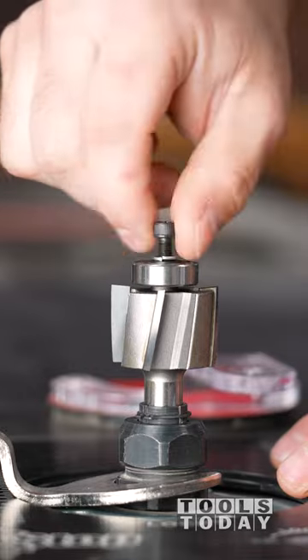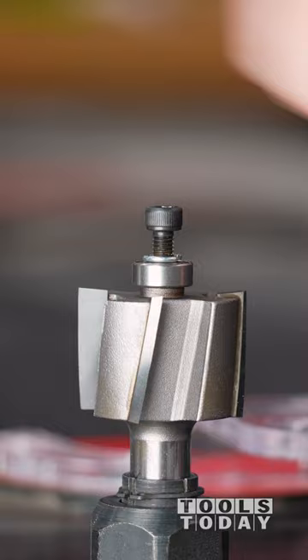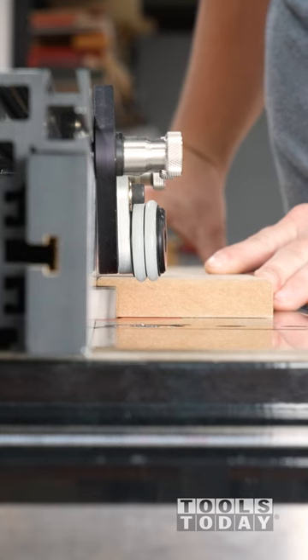I switched out bits for the Amana Tool 49352 multi-rabbit that comes with five different bearings to give you five different sized rabbets from quarter inch to half inch in one-sixteenth inch increments. I swapped the bearing to make a seven-sixteenth inch rabbet.